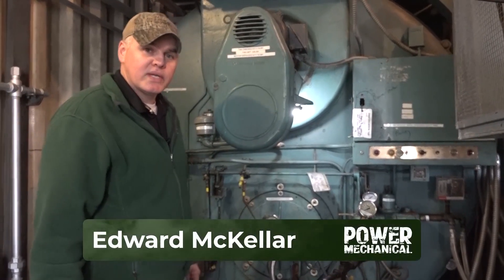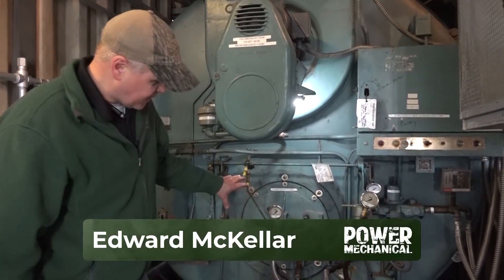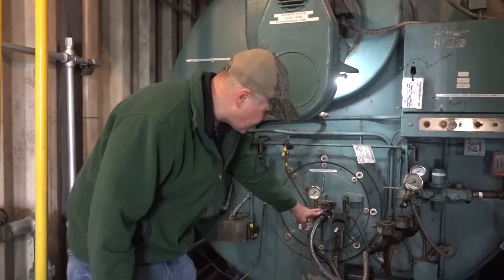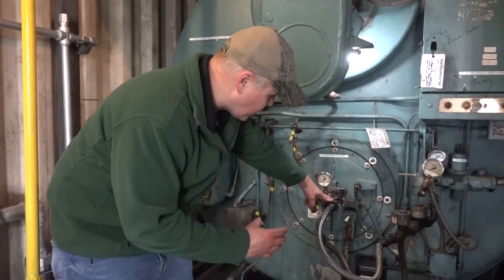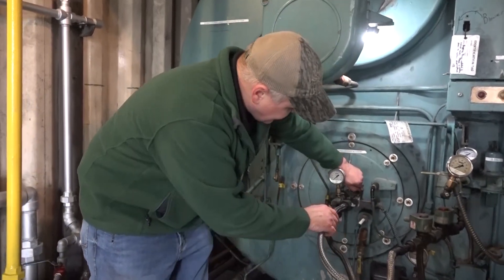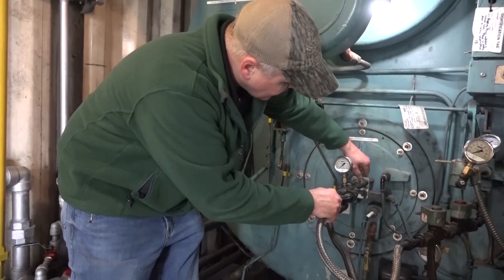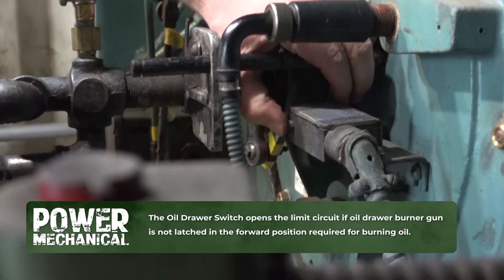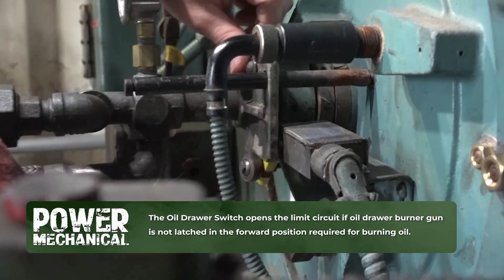Hey guys, Edward here with Power Mechanical with a quick tip for your boiler rooms. Right here we're looking at the burner on this Cleaver Brooks boiler. A lot of times we'll have guys put these oil guns back in and they can't get their burner to light off.